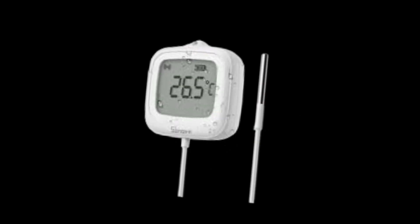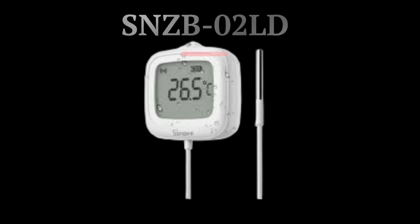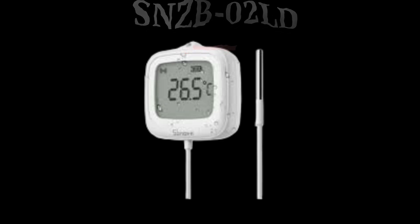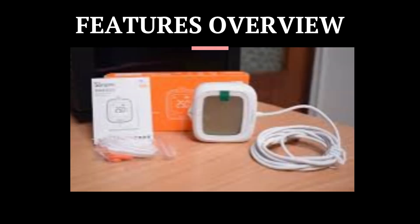Is your water tank overheating? Fridge not cold enough? Who enjoys watching graphs of temperature data? Either way, meet the Sonoff SNZB-02LD — the Zigbee smart probe thermometer that goes where no sensor does.